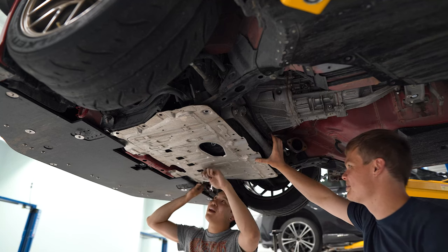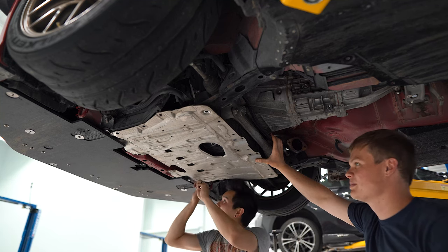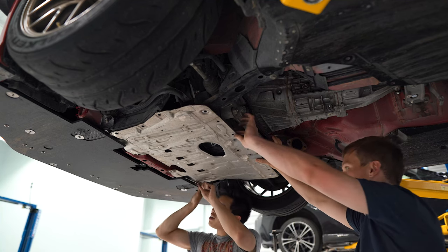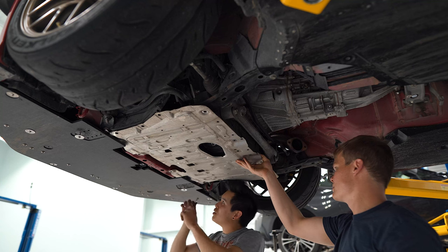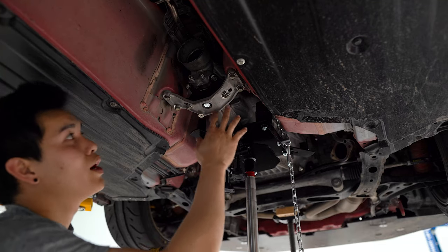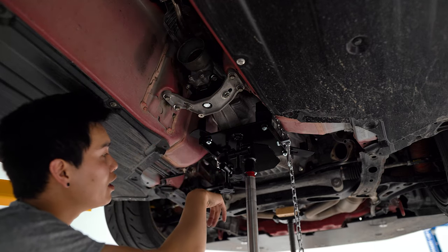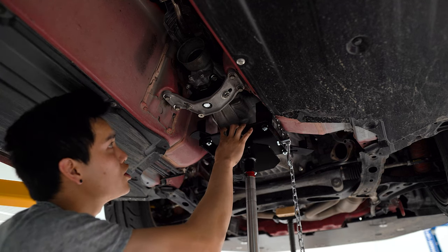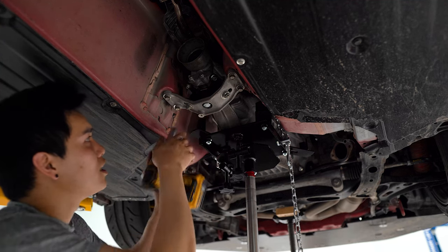Before we go any further I need to get the skid pan off because we need to support the engine once the transmission comes off — otherwise it's going to tilt forward and we'll have a hell of a time putting the transmission back on. It's a little more difficult with the front splitter covering two of the front bolts, but with a little tweaking we got it. We've got pretty much everything out of the way — exhaust, drive shaft, shifter linkage disconnected — with a stand under the engine and a transmission jack under the transmission. Now I'm going to take the transmission mount off and we can start unbolting the transmission.